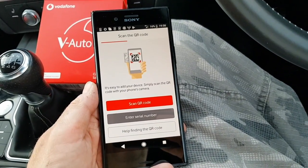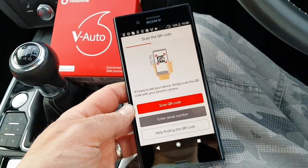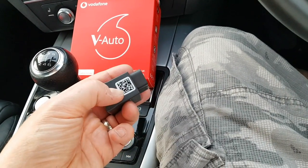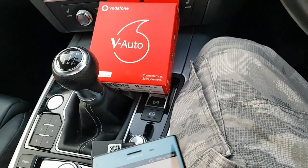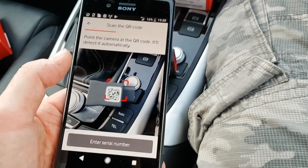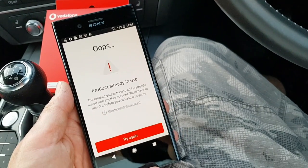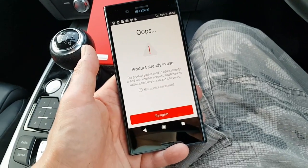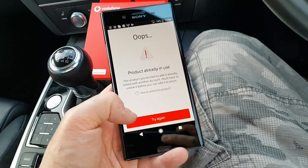The next stage is to scan the QR code. I'll show you a bit of a problem. If I get the V-Auto unit back out of the plug, here's the QR code — it's a small sticker on the side of the unit. Depending on how good your camera is and whether it does close-ups, it's a little bit tricky to get that. This camera on this Sony Xperia — very good indeed. You can see here it's already in use, because the previous person that reviewed this has already locked it to his account, so I'm going to sort that out and then we'll carry on.